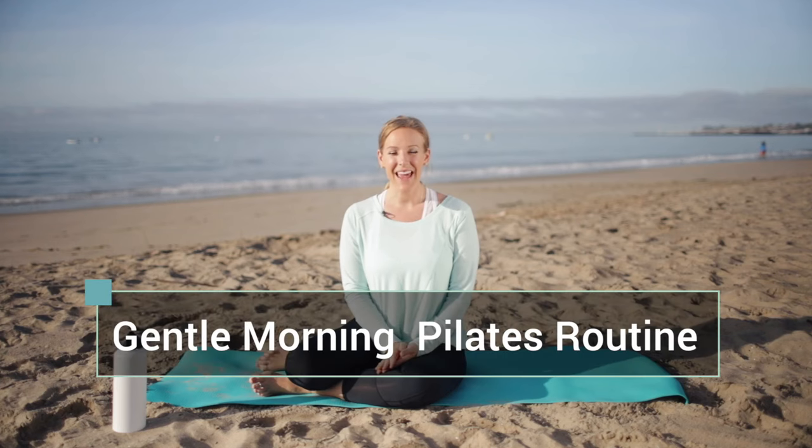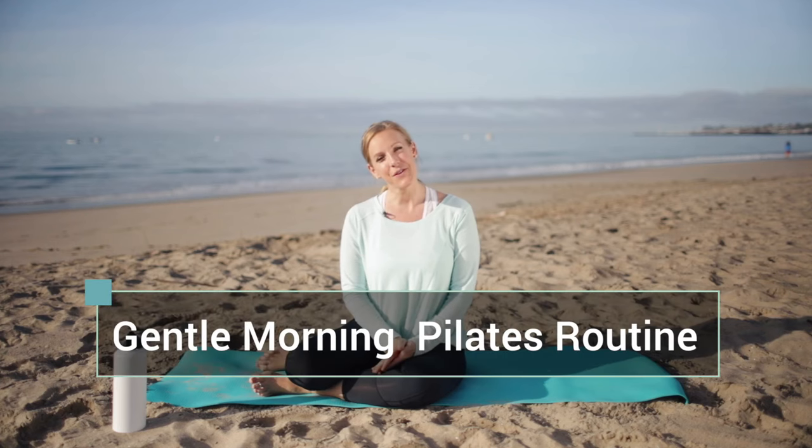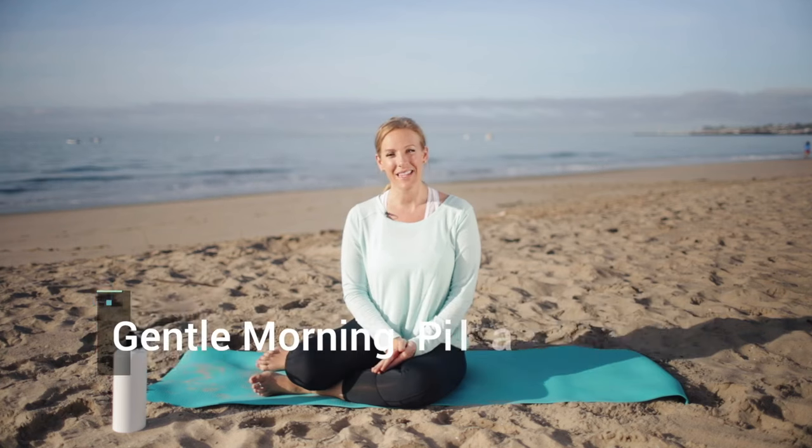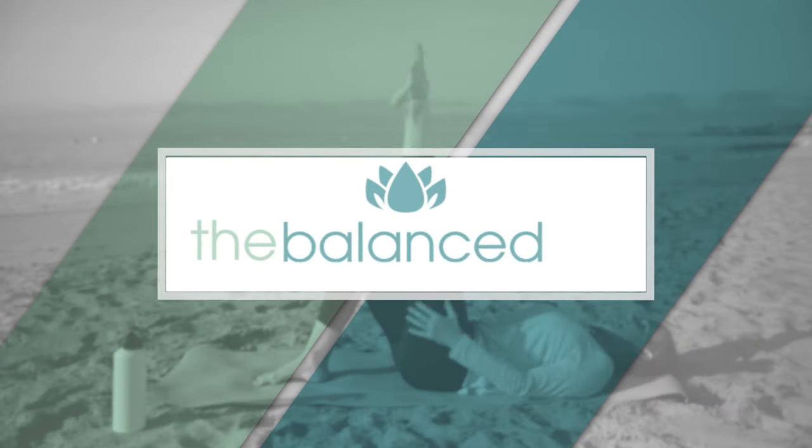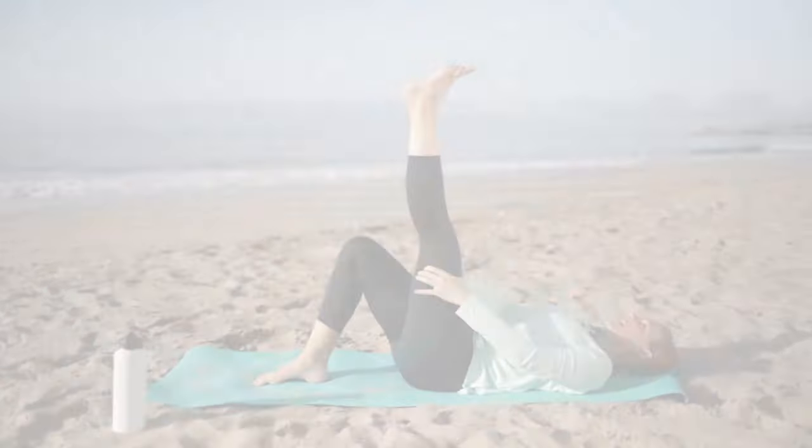Hi guys, it's Robin for The Valid's Life and today I'm going to lead you through a gentle morning Pilates routine. This routine will be perfect as a way to start your day, to warm up your body, to create energy, start breathing, and just start your day on a healthy note. So let's go ahead and get started.